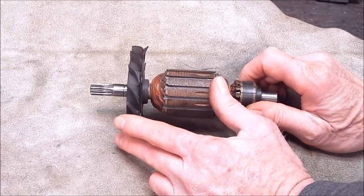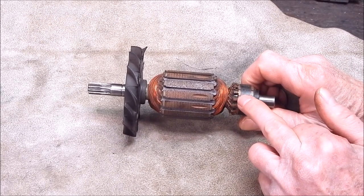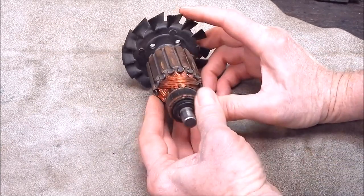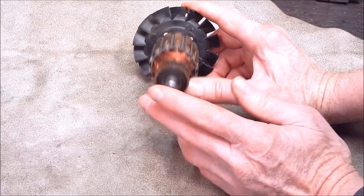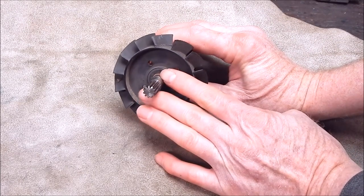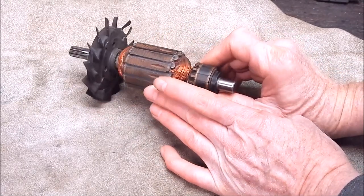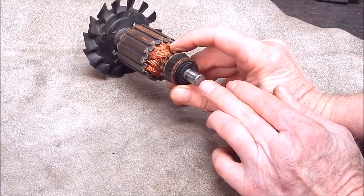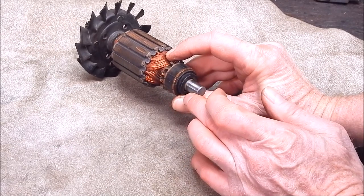Say you've got something like this — an armature — and you want to clean up a commutator, or something else. The problem is that on the end of the shaft it's a plain end on both sides. Now you can grip this in collets on the headstock end, but how do you support the other end if you haven't got a centre to work with, and you don't want to mark the bearing surface because this runs in bushes?